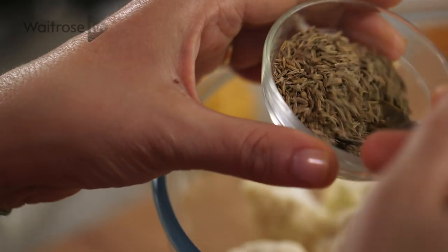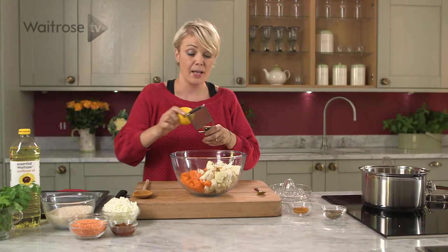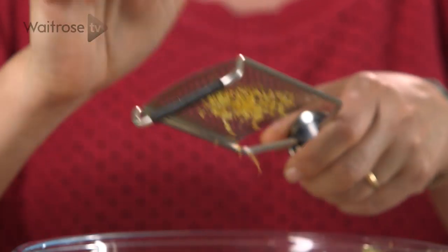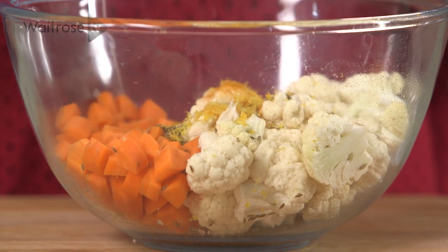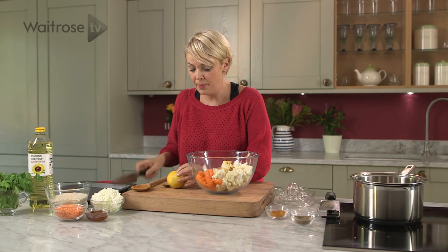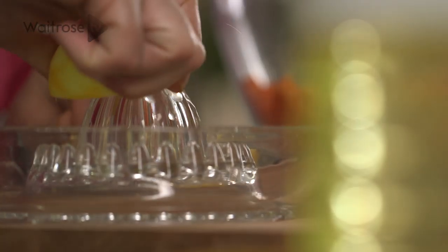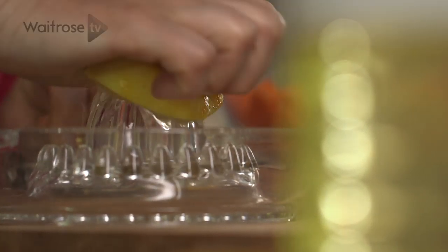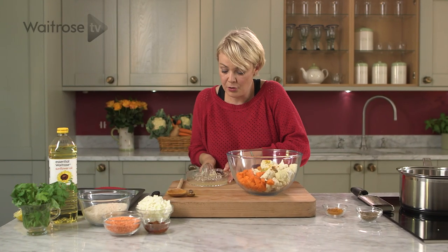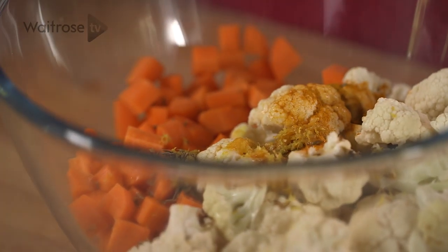Some cumin seeds — about a teaspoonful — and then the finely grated zest of a lemon. Let's just scrape off the zest using the back of a spoon, then nip the lemon in half and squeeze out the juice. Pour the lemon juice over the veg, and we just need a tablespoon of sunflower oil.